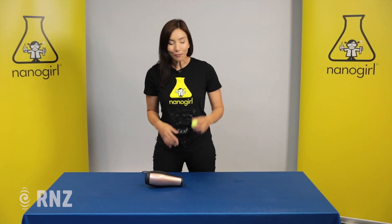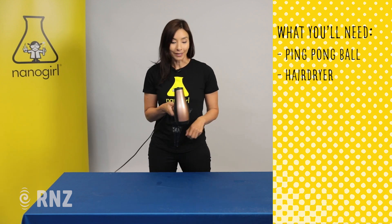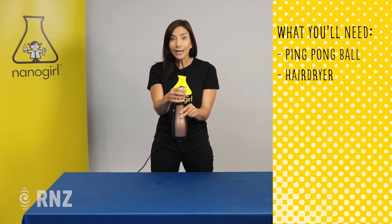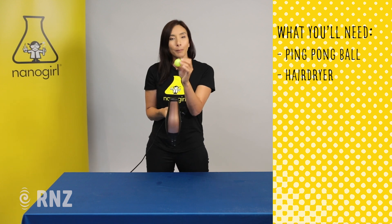That's how planes fly, and you can mimic that really easily at home. All you'll need is a ping pong ball and a hairdryer. Hairdryers create fast flowing air, so we're going to get the air to flow really fast in a column up here, and we're going to use that to balance our ping pong ball.